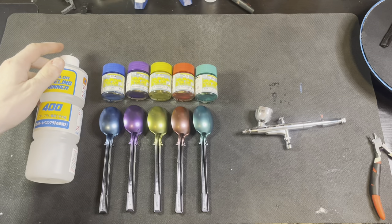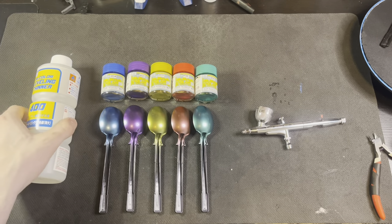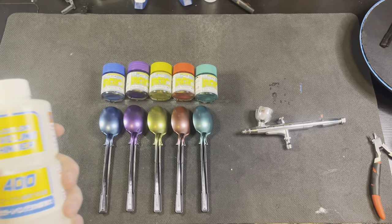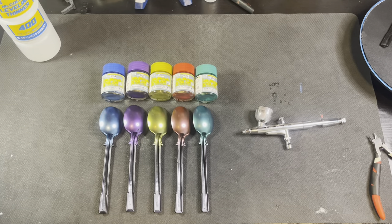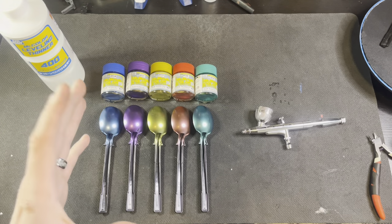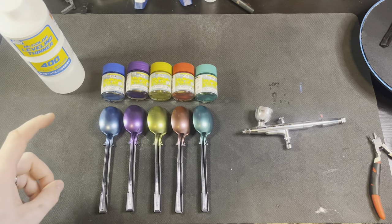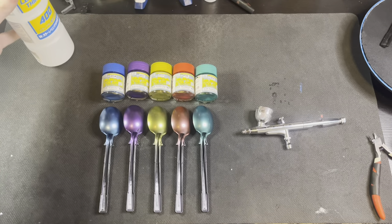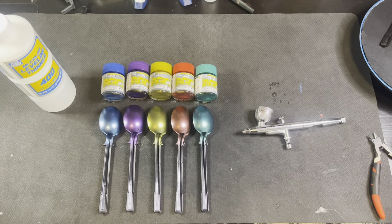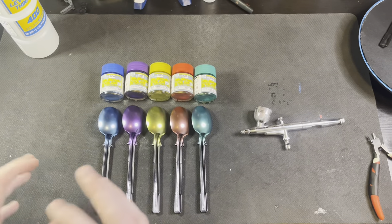In comes this bad boy right here. Now I'm going to preface this because I know people seeing this are probably going to comment that this isn't the right thinner. Trust me, I know it's not the right thinner. I found that out after I already purchased it from the Facebook group Gunpla Builders Tips and Tricks. That being said, the results you're going to see are with the incorrect thinner — and honestly, I think I did not make the worst choice ever. So let's get into it.